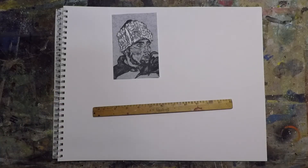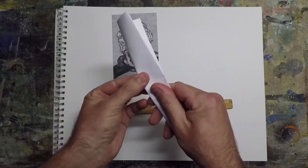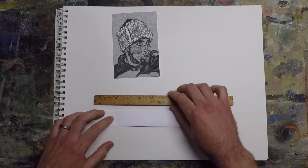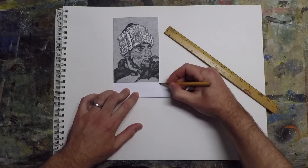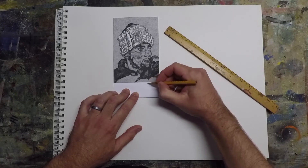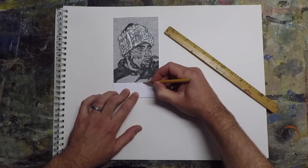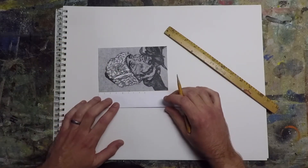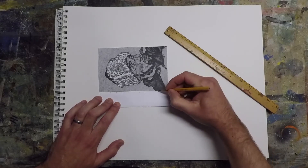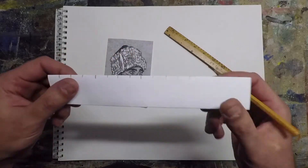You will need a ruler, but if you don't have one, here's how you make one. Just take a piece of paper and fold it up so it's a little bit stiffer. Then take your original image and mark the edges, then mark that in half, then into quarters, and into eighths if you need to. That gives you fractions of the image. You don't really know what those are in inches, but the ratio is the same, and that will allow you to scale up.